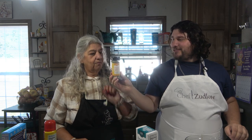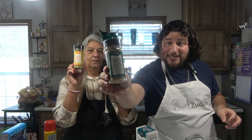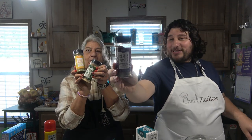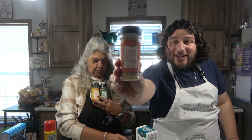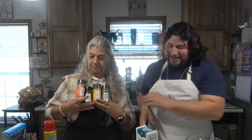So this is what we ordered. We got some beer bread — we're going to be making this today. Only three ingredients. Italian garlic seasoning. We also got our onion onion seasoning, our garlic pepper seasoning — this one was decent, it has a nice kick to it — and then our garlic garlic seasoning. So those are the four seasonings we got.